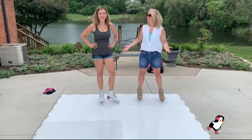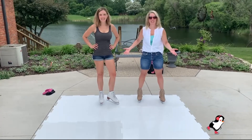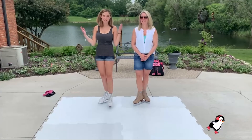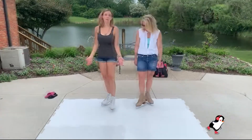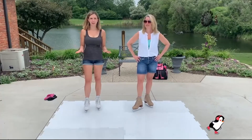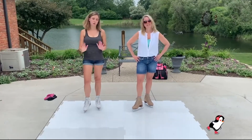We're in shorts today because it's Michigan in summer — it is hot today. The nice thing about Polyglide is you can skate basically in your summer outfit outside. As long as you have a flat surface — remember you need to have a flat surface — otherwise you will trip or it just won't click together.